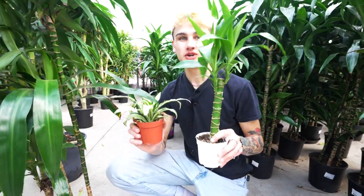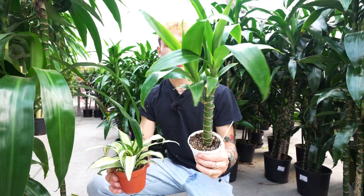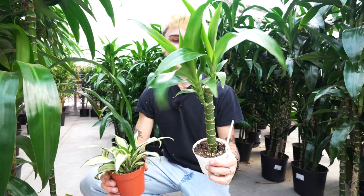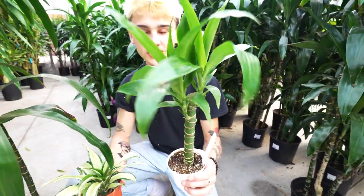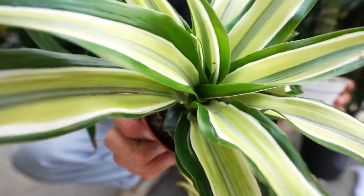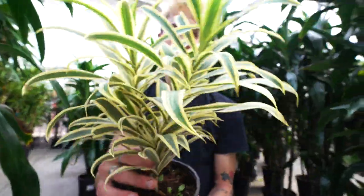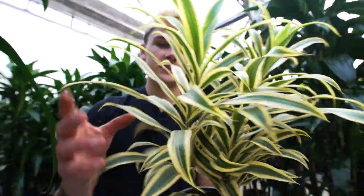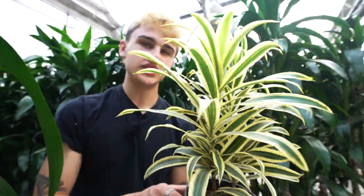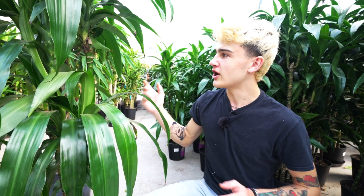Here we have some dracaena to show you. First in four inch pots we've got the dracaena elegance — a very common one you'll find at just about any plant store that looks similar to bamboo but gets quite large over time. Another really fun dracaena is this variegated, more compact variety — the song of india — with really beautiful yellow leaves. It can get quite large over time and is really fun to watch grow. I could see dracaena being very trendy this year for their beautiful foliage, easy care, and adaptability to just about any space.